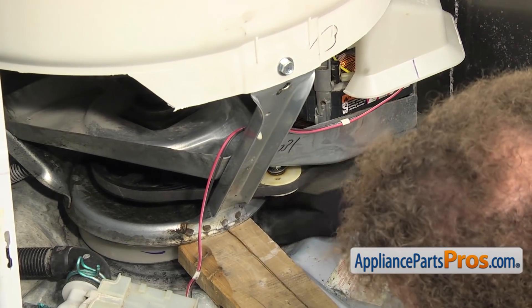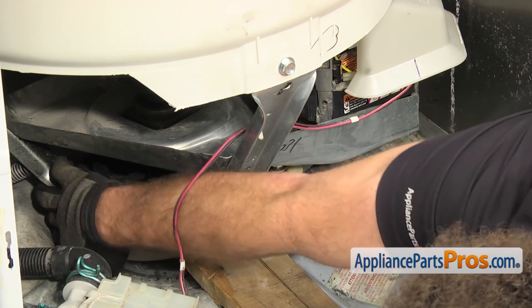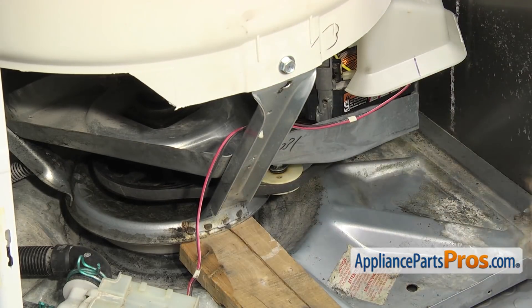Once you have it underneath, you just want to center it. Then we can let the assembly sit onto the new snubber ring.